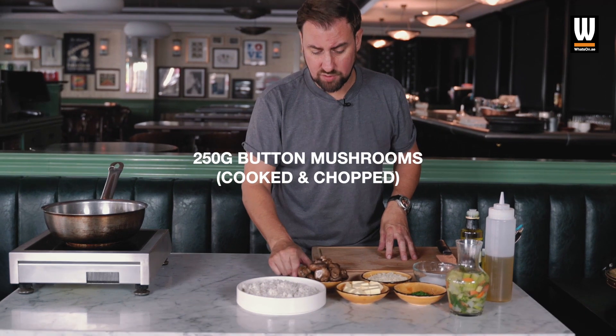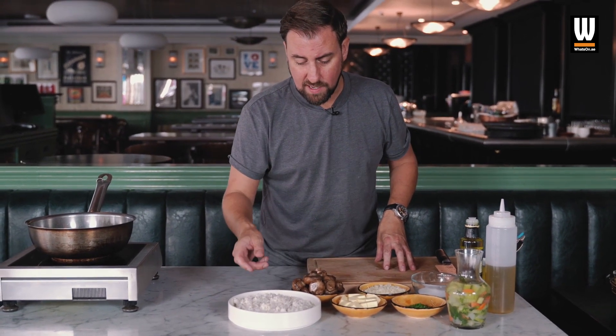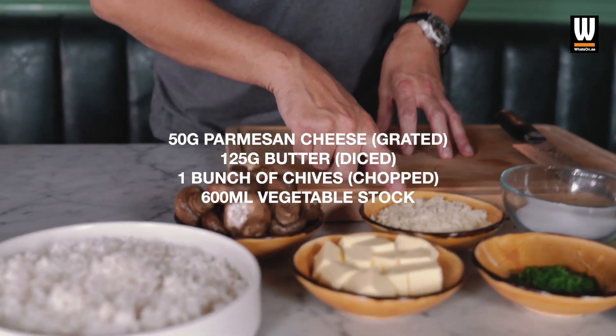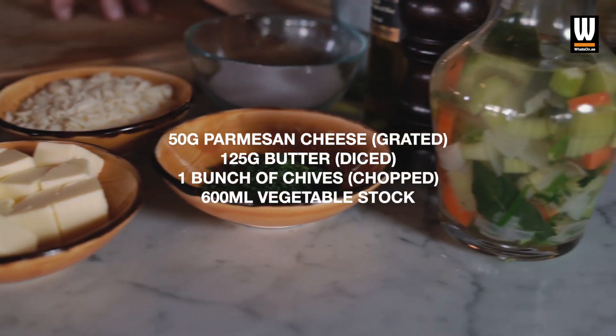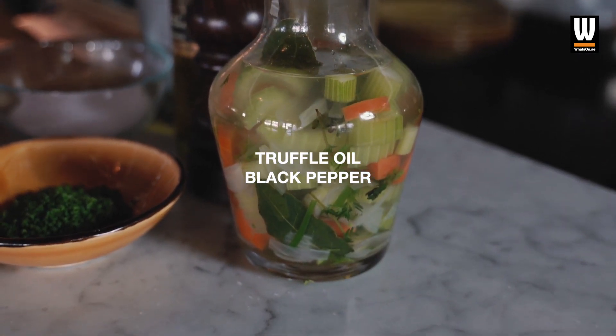We've got some cooked butter mushrooms here, which we just cooked in a hot pan to soften them a little bit. Instead of putting them in raw, I think they get a bit more flavour when they're cooked. We've got some grated parmesan, some diced butter, some chopped chives, and some fresh veg stock that we've just made. We're also going to finish with a little bit of truffle oil and a little bit of black pepper on top.